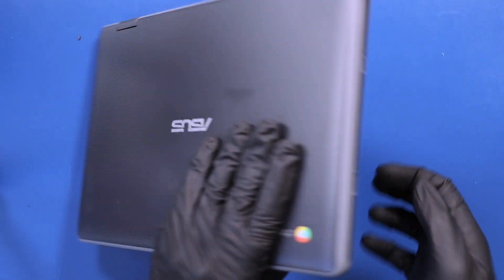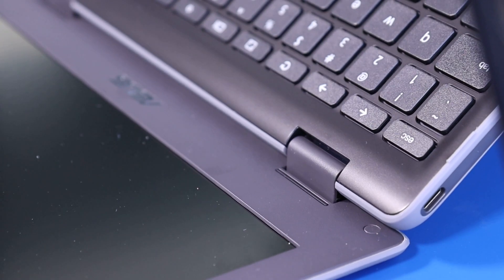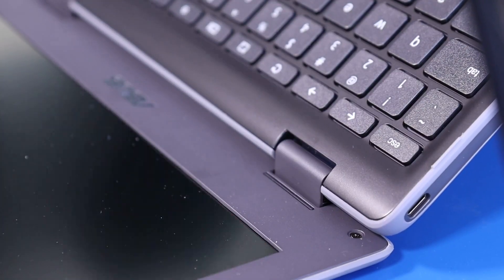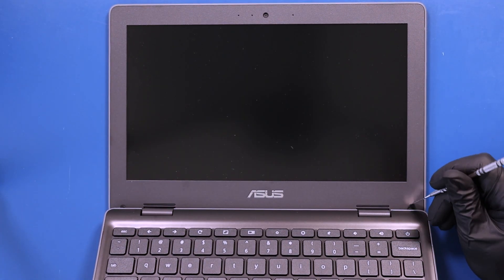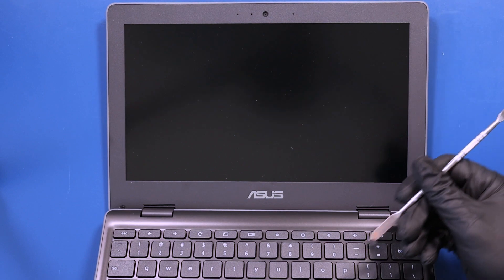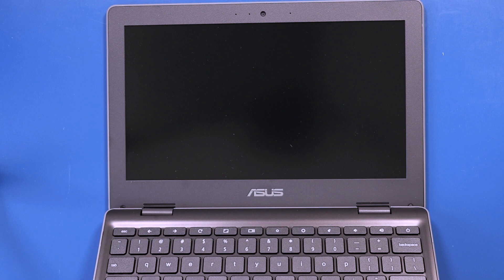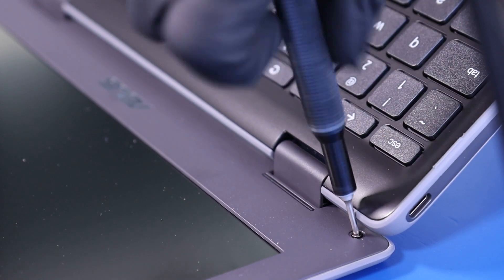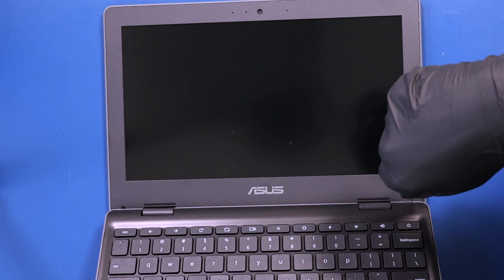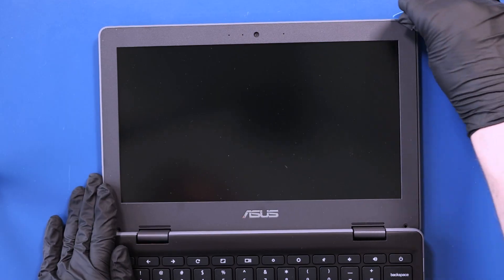Flip the unit back over and open it up. Remove the two screw coverings from the bezel, then remove the two 4mm screws from the bezel. Gently insert the opener pick between the bezel and the back cover and slide along the edges to pop the bezel free.